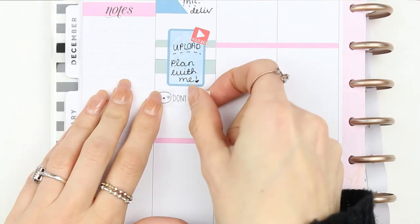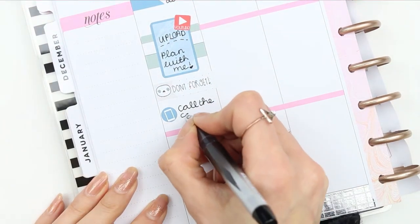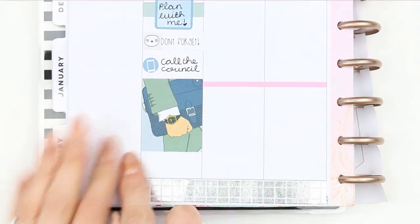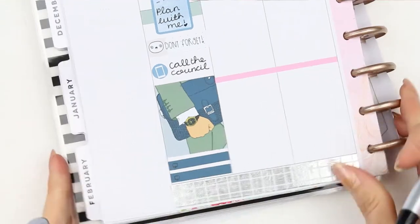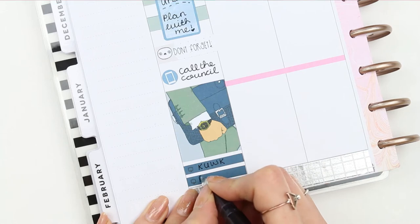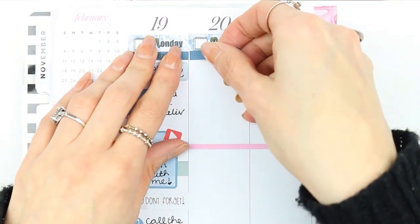I've also got an important phone call to make on Monday, so I used the 'don't forget' sticker from my freebie and a little phone icon, because I need to call the council to get my up-to-date council tax bill. Then I used a full box and I've got two TV things on — Keeping Up with the Kardashians and Project Runway, which I recently started watching again. I like to watch things while I'm designing or doing things around the house.